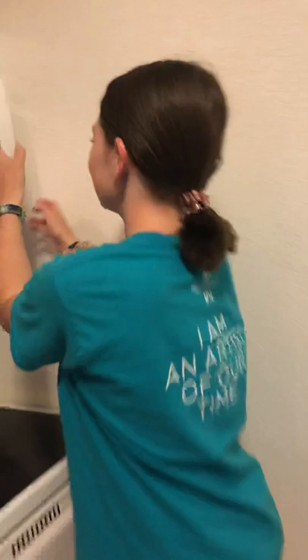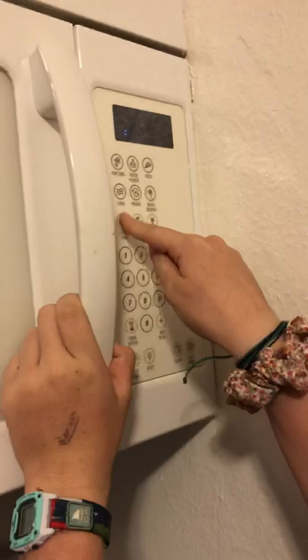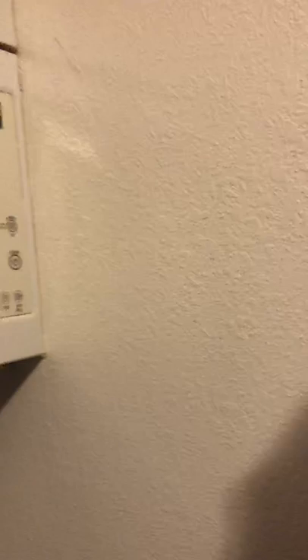This is a different microwave than I used yesterday — it was in another house. So make sure you watch them so they don't explode, which I don't think they will. But just to heat them up a little bit.